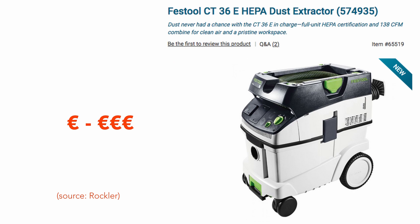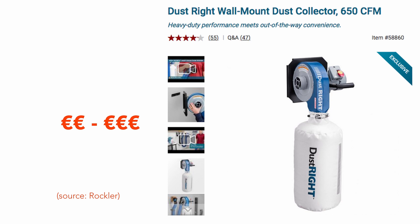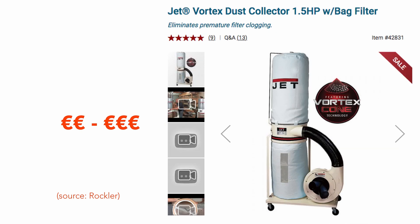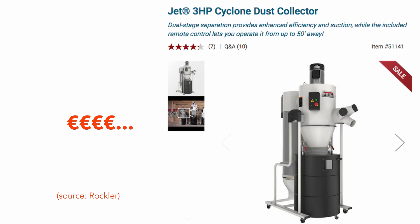Nevertheless, there are some really good, powerful yet pricey options. Then you have wall-mounted solutions which can move a lot of air. You can store a lot more dust. There are several types of models with multiple bags and additional filters for increased air quality, but as always, added features means more space used and more money spent.